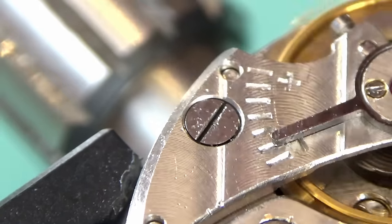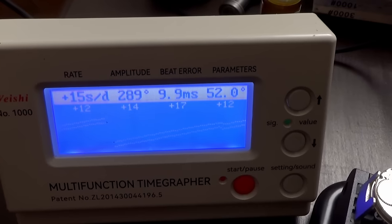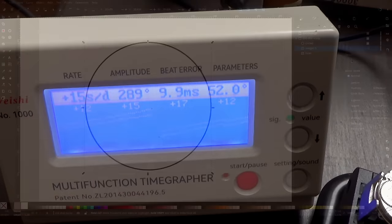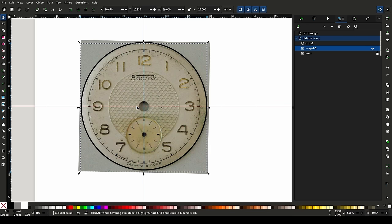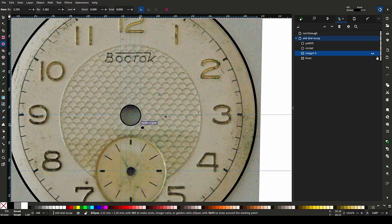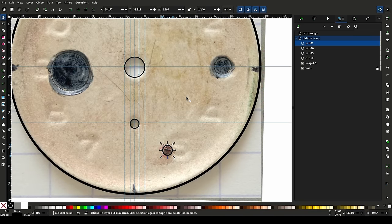I'm going to put it on a time grapher. The result is better than I thought - I still need to do some oiling on the balance and the jewels, but that's not bad. The beat error is horrendous and will need correcting, which I'll do later in the video. But now I've got a heartbeat, I want to turn my attention to designing a dial. I have no technical documentation for this watch, so as a reference point I'm going to use some high-resolution pictures of the dial.